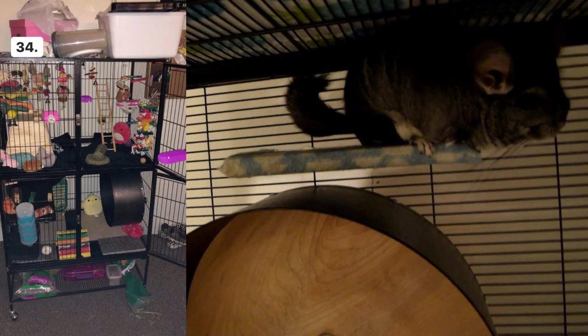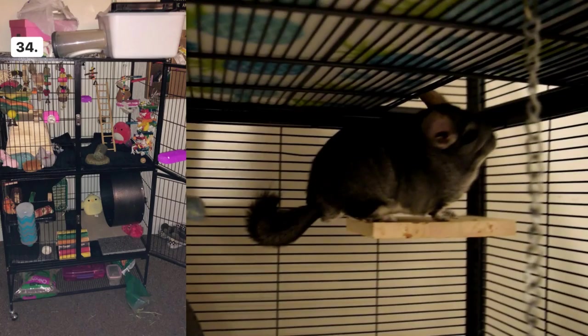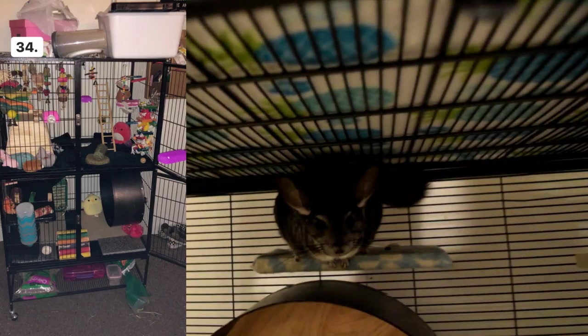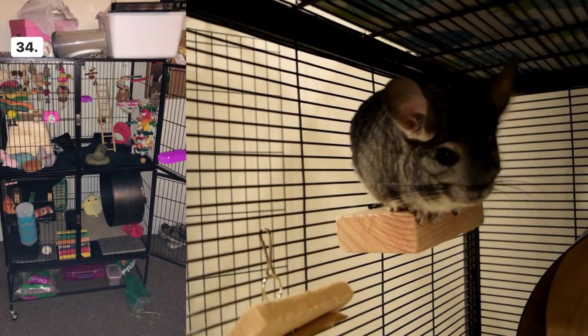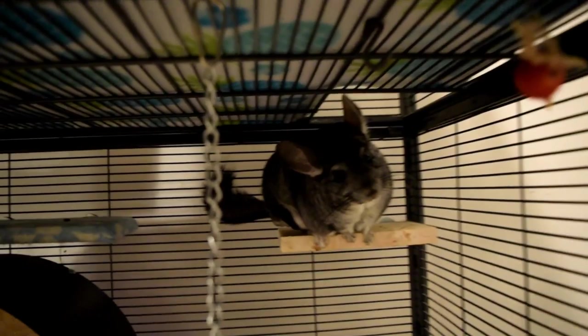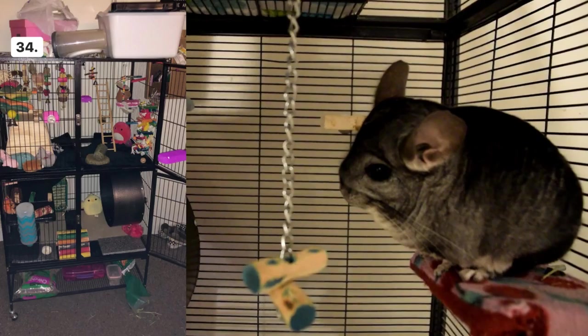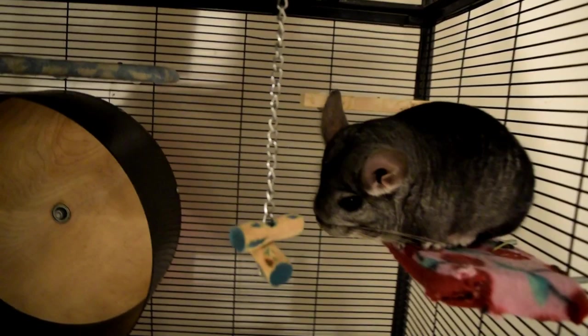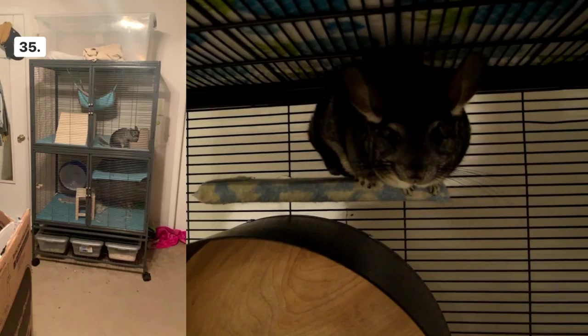Cage number thirty-four looks really fun and full of toys — I don't think I've ever seen a cage this decked out. However, I do see a couple of stuffed animals in there and I would remove those. Chinchillas really should not have stuffed animals because if they rip them open, the stuffing can get out and they can choke on it. Replace them with fleece items — like a fleece pillow — which are safe because if torn open there are only fleece scraps inside. I also see a Snack Shack item on the bottom; those are not safe because the ingredients, including honey, are very toxic and unhealthy for chinchillas.